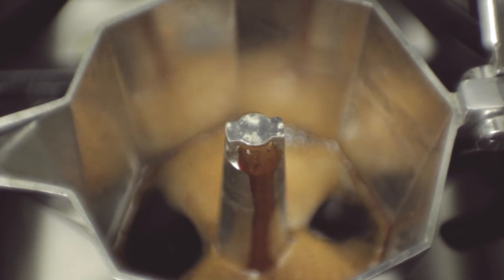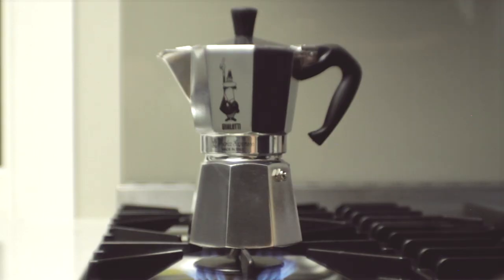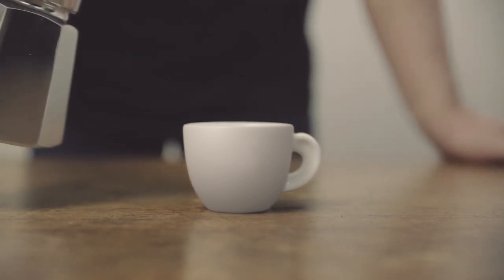As the flow becomes more vigorous, remove from the heat. The residual pressure will complete the extraction. Once the extraction has finished, your mocha espresso is ready to serve.